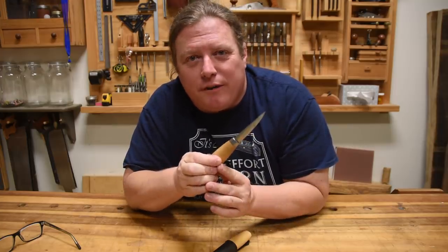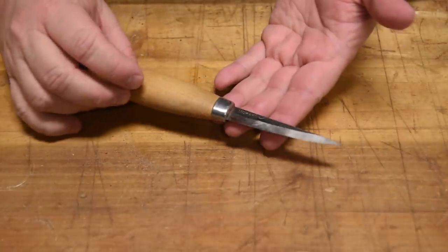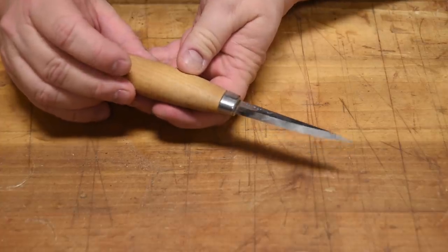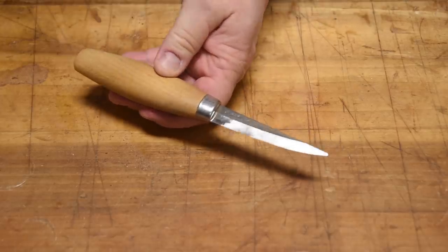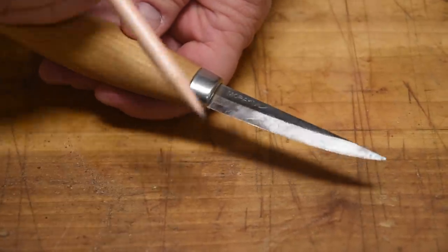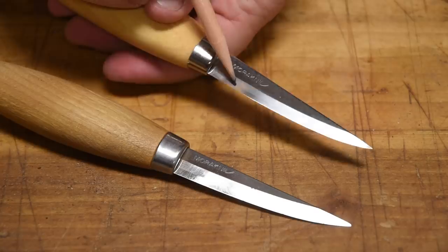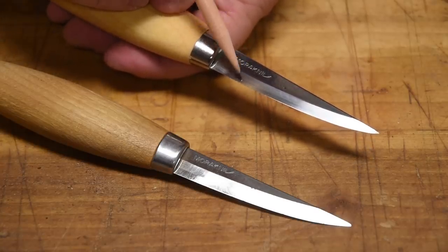The first thing I want to talk about is a Mora knife — a Sloyd knife. A Sloyd knife is a very traditional carving tool, and it might look like just your average kitchen knife, but there's quite a bit of difference in design. This one is made by the Mora Knife Company and features laminated blades. If you zoom in fairly close on the blade, you can see the color change right there — this is a lamination of multiple different kinds of steel.